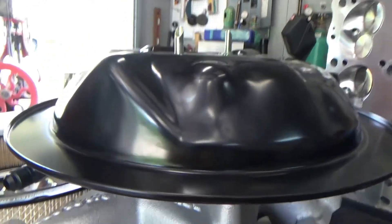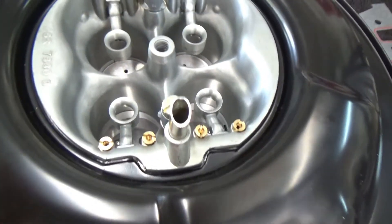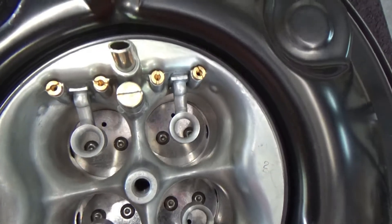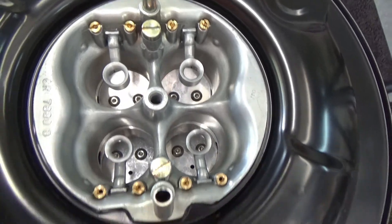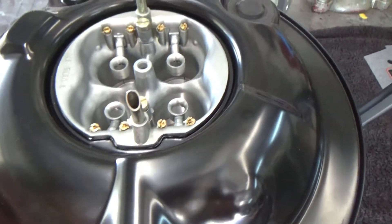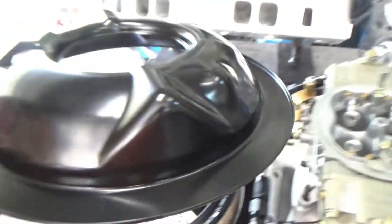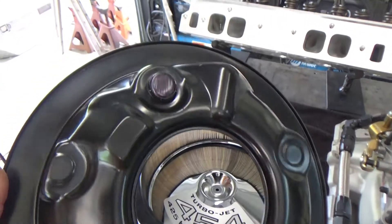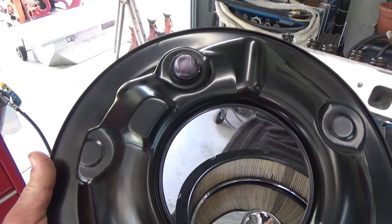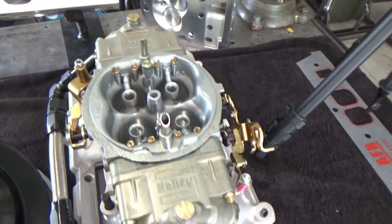This air cleaner here is advertised as an open-air Corvette air cleaner, maybe for the L88 Corvettes. For the price — it was like $89 on eBay — the gauge steel it's made out of is really nice. Look at the entrance way going into the carburetor, the curve they gave that. That is one of the best-looking air cleaner lids I've actually seen, and I'm very pleased with the $89 air cleaner I bought.